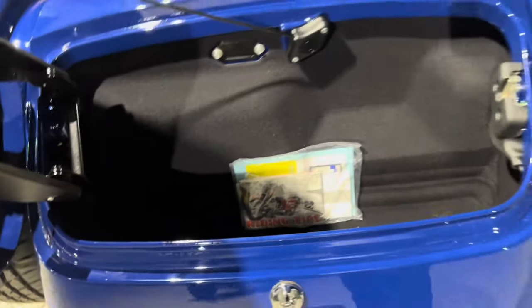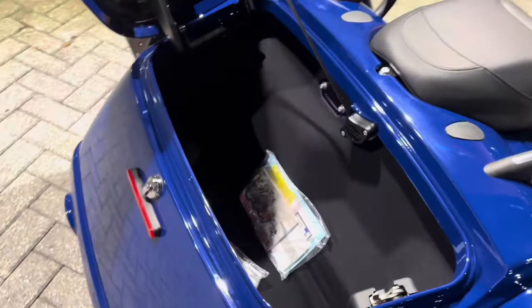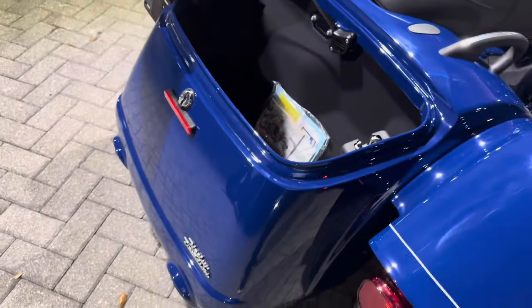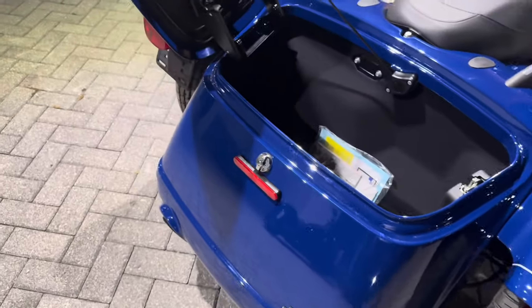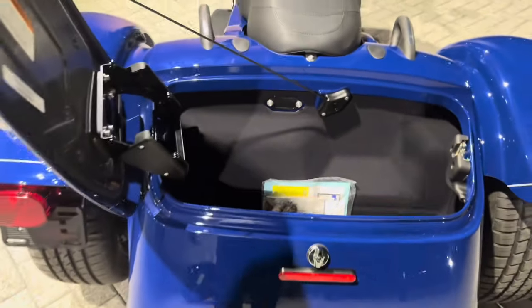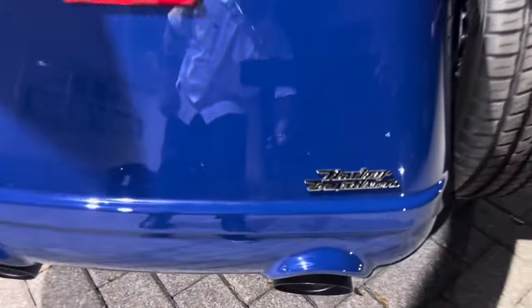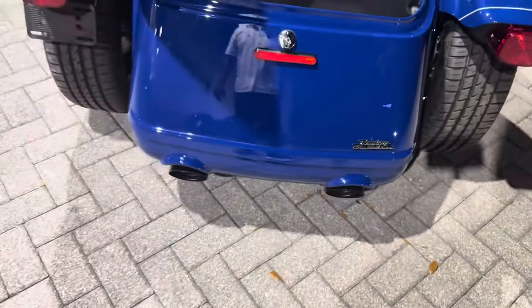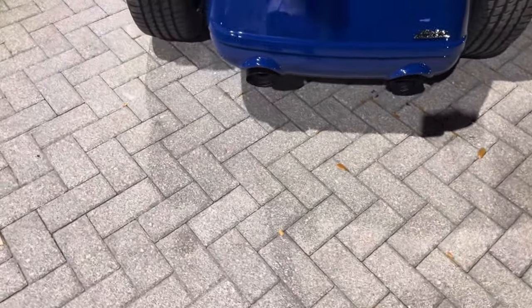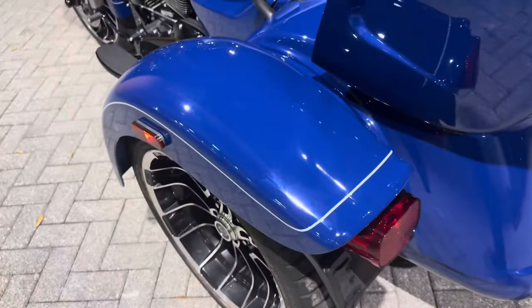Rolling around to the back — look at that tour pack. You can fit a lot of stuff in there: cigars, clothes, whatever you want. That is the Harley-Davidson badging on the back, and you also have the blacked-out pipes.